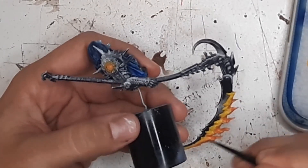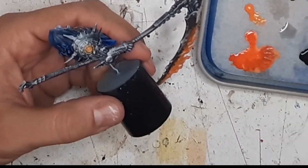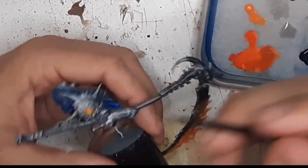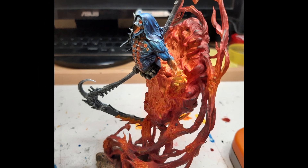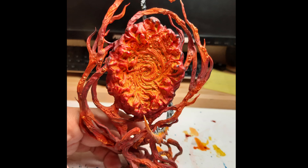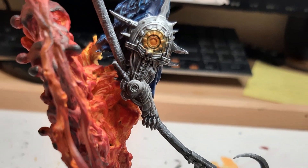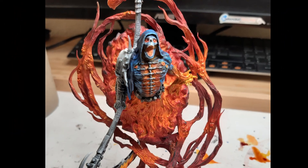Finally, I only had to paint the flames on the scythe, the orb in the middle of the shoulder pad and the base, and gluing everything together. And this is the final result. Well that's it! If you enjoyed the video, please hit the subscribe button and leave your comments below. See you next time, bye!